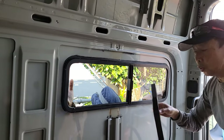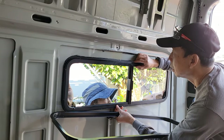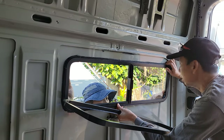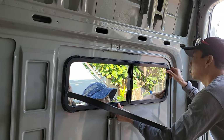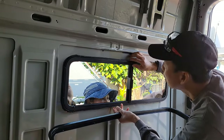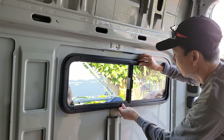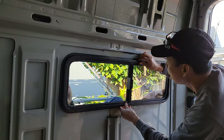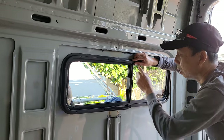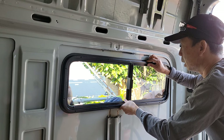Now it's time to install the window. For this part you will need somebody to hold it from the outside and align it to make sure it's all even — especially the top, you want to make sure at least the top is good. Then you can start putting screws in every other one, but don't tighten all the way; make sure it's still adjustable.